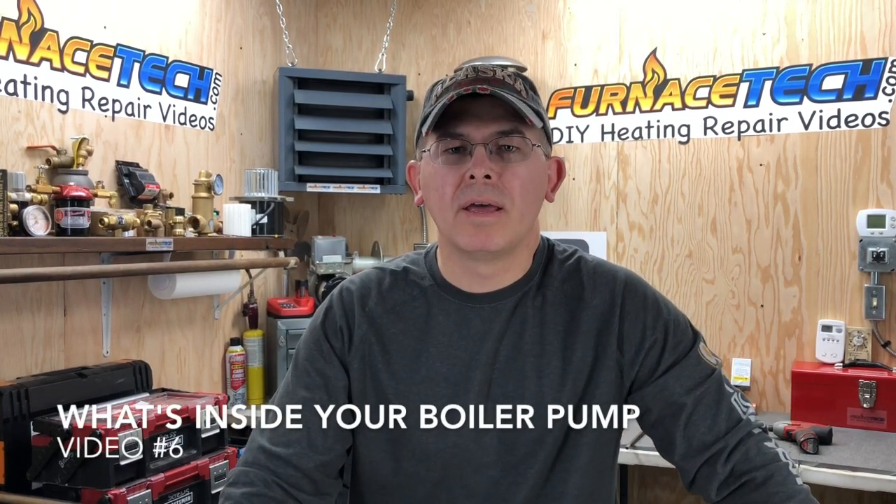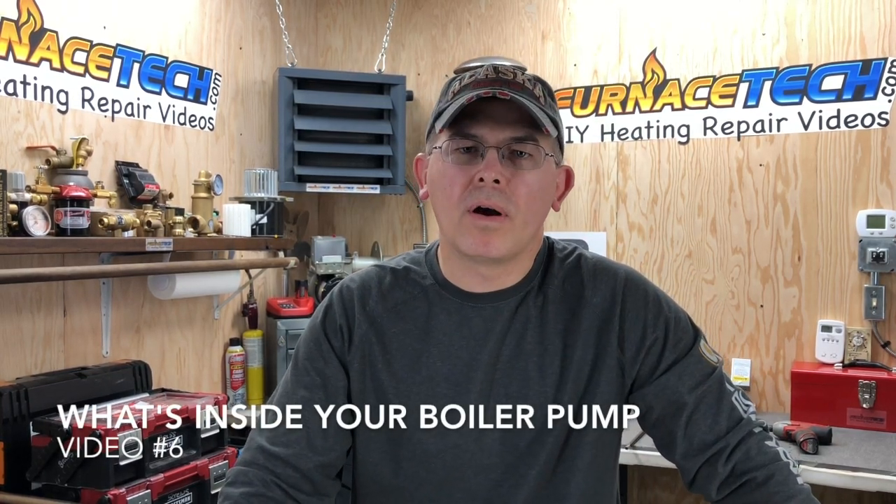Welcome back to another video with FurnaceTech. I hope that you're liking the video so far. If there's anything specific that you guys would like me to make a video about, just put it in the comments below.